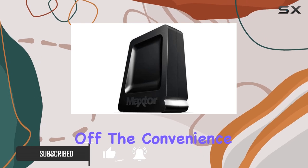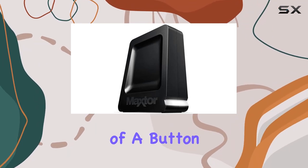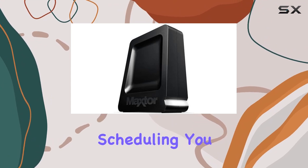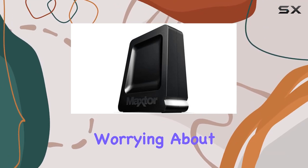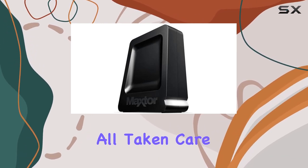First off, the convenience factor is through the roof. With just one touch of a button or through automated scheduling, you can effortlessly backup all your files. No more worrying about manually dragging and dropping folders — it's all taken care of for you.